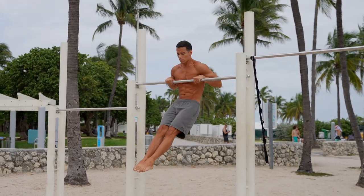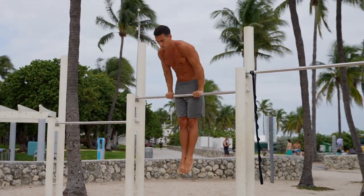The slow motion muscle up is maybe even more spectacular than the regular one. For most people it seems impossible, but in this video I'm gonna tell you everything you need to know so you'll be able to master it.